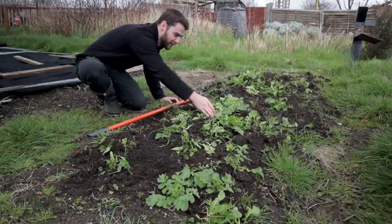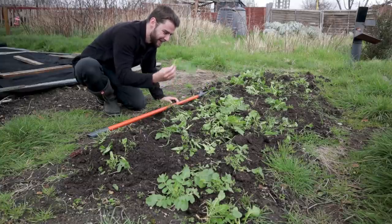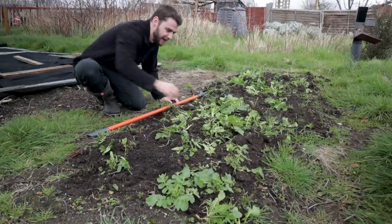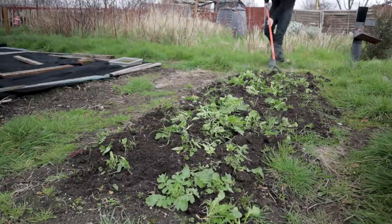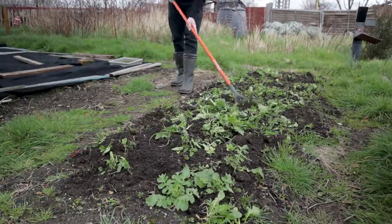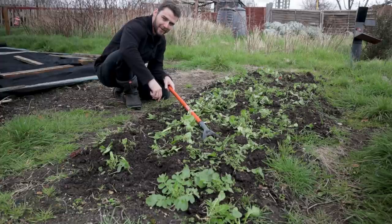One thing I am finding, which is a bit of a shame, is that wherever the radish has been successful, underneath there is a really big layer of grass seed that has also germinated. So I've got to be quite thorough with this. But at least hopefully this stuff will rot down and return some nutrients to the soil. So next step, we're going to get quite a lot of compost on these beds. Let's go have a look at how my compost is doing.